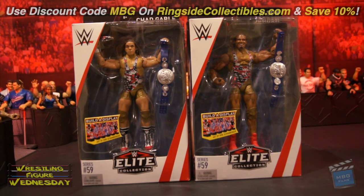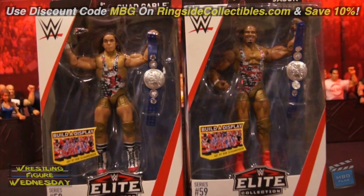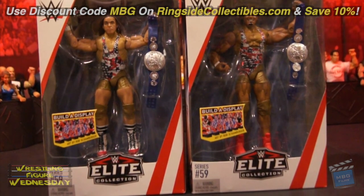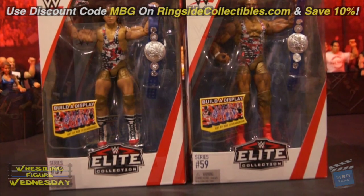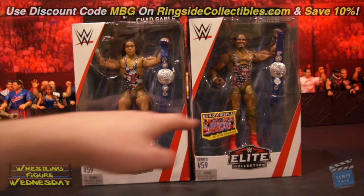I was pretty excited to get these, especially the Chad Gable, as it has an all-new head scan that looks a lot more like him than his last scan did. It's just nice to have new Elites of them with the SmackDown tag titles. Each of them also comes with a display piece to build the artwork by Rob Schamburger, as you can see here and here.